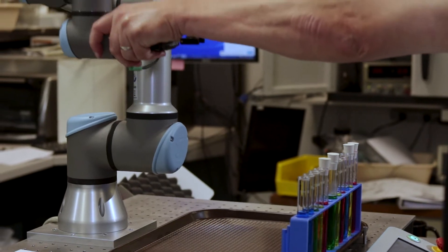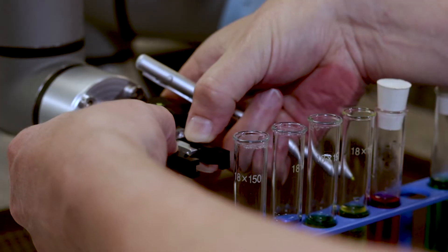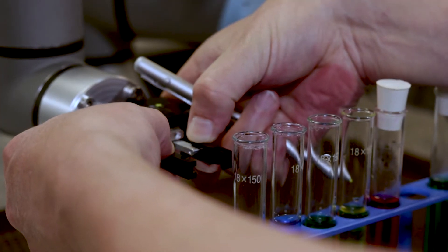The hands-on approach to teaching the Universal Robot also extends to the NSRPG, allowing you to physically show the robot the best way to grasp each item.